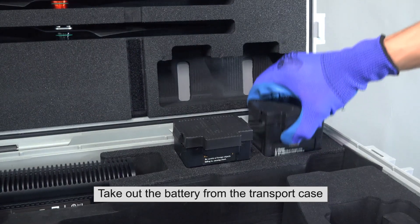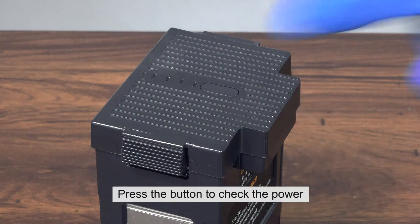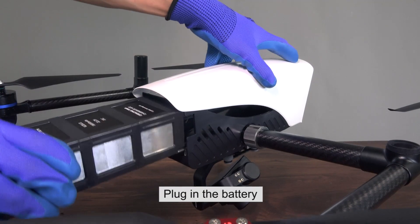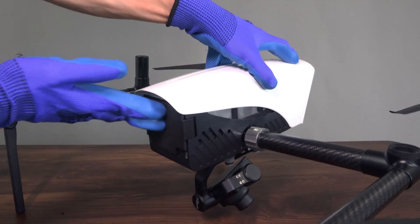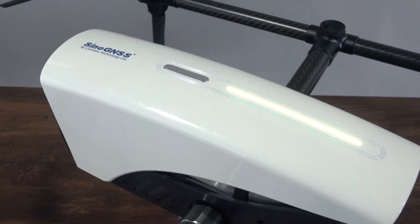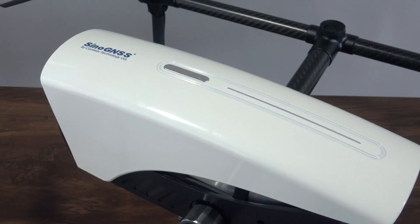Take out the battery from the transport case. Press the button to check the power. Plug in the battery. Short press and then long press the power button to start up.